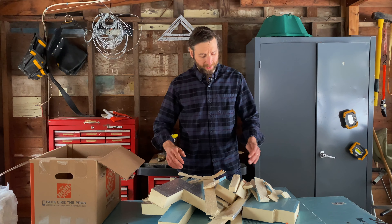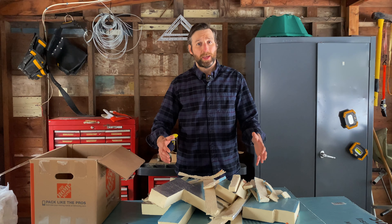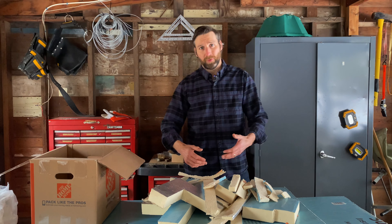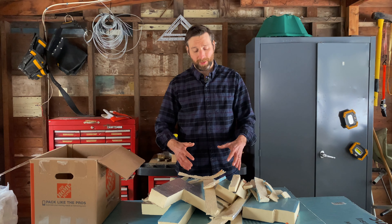If I had gone out and purchased something like the froth pack — is it more expensive? Yes. But would it have saved me time? Absolutely, it would have saved me a tremendous amount of time.